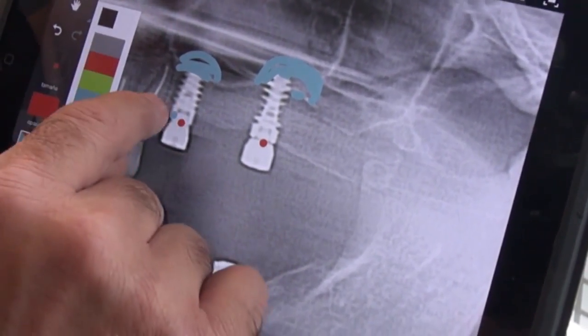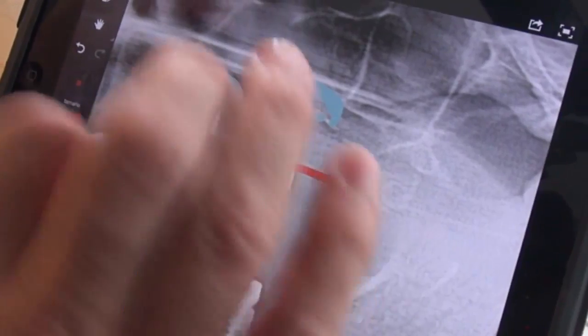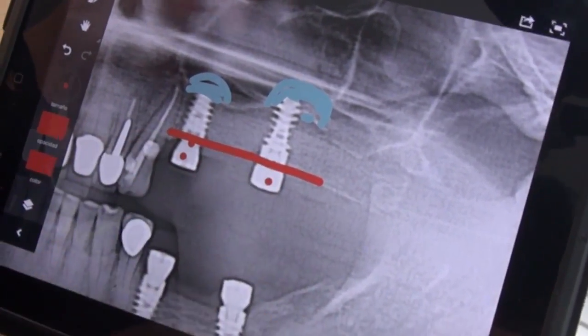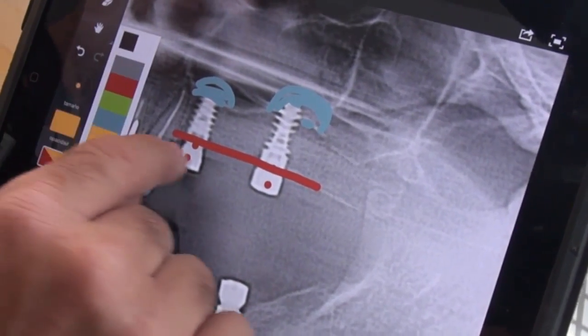Right now the implants are bone level. They look really good and they have strong stability. Now we proceed to remove those healing caps and we're going to do a three-unit bridge.